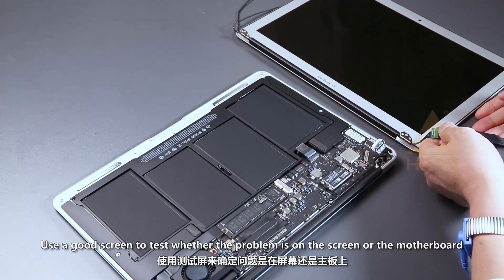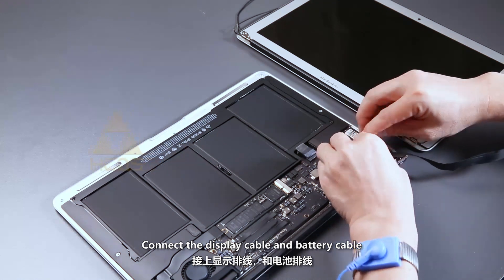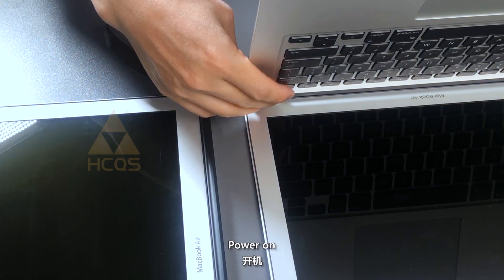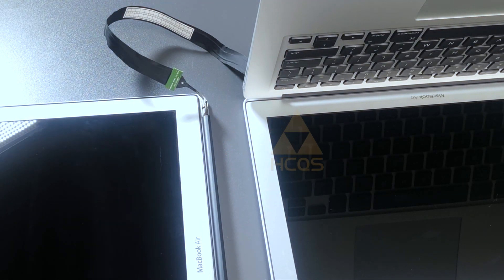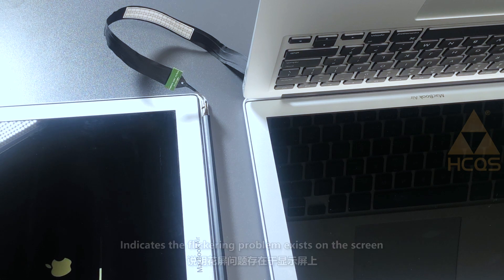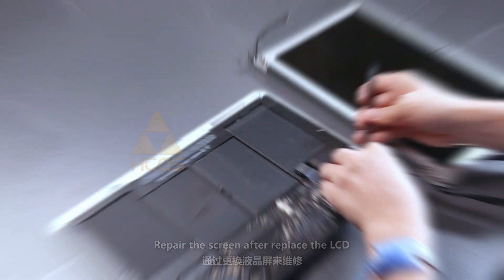Use a good screen to test whether the problem is on the screen or the motherboard. Connect the display cable and battery cable, then power on. The screen display is tested normal, indicating the flickering problem existed on the screen. Repair the screen — replace the LCD.